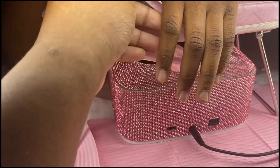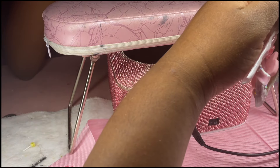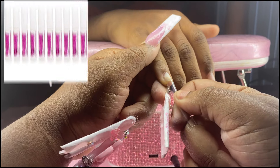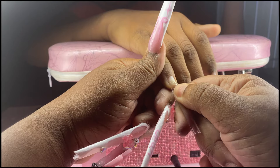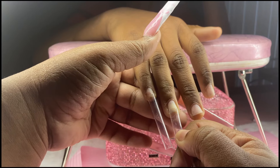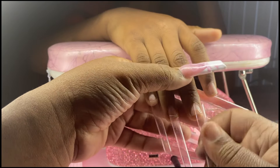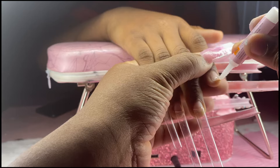For my primer, I use the No Lift Primer — it's about $15, so not too expensive. For glue, I'm using KDS glue, which I think works really well. Honestly, any glue will work. You can get 10 bottles for about five dollars, which is a great deal.